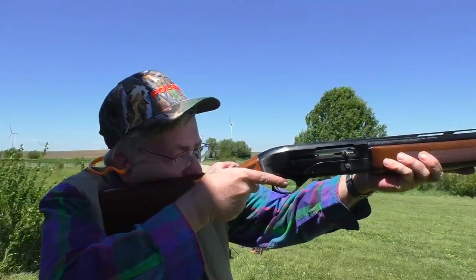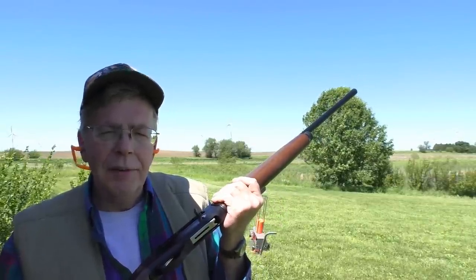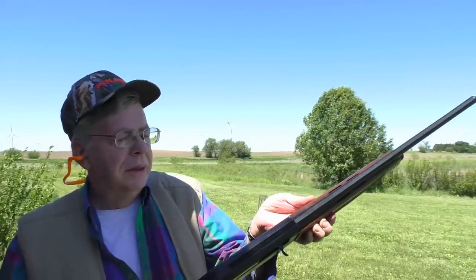Mossberg's got a real winner here — this is just an outstanding gun and an outstanding value for $480 to $490. Walnut, soft shooting, no problem with 7/8-ounce target loads. The only thing we've got as a negative is the trigger, and that can be fixed. Opening day of pheasant season in Illinois, this is what I'm going to be carrying. Best sub-$500 autoloader on the market that I've ever tested in 20-gauge — no question about it. If this gun said Browning or Benelli on the side, it'd be a $1,200 gun. Really, really nice. I'm impressed, and it's also easier to load.